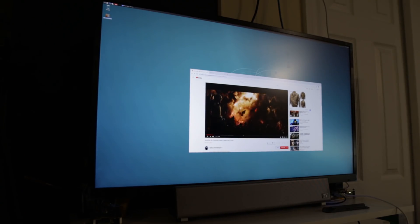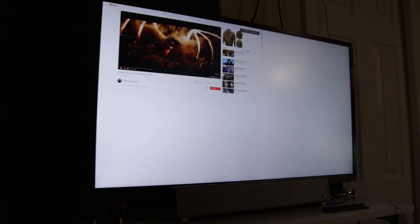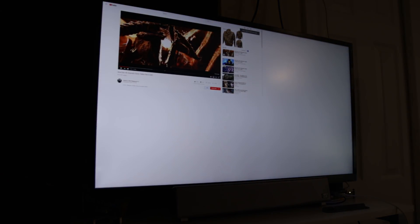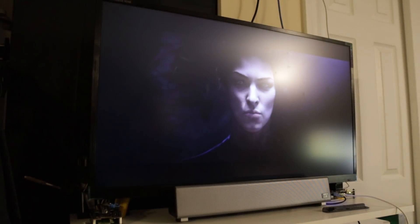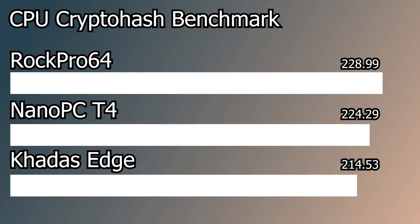On the Linux side I was able to run 4K at 60 frames per second. I wasn't able to capture it with my HDMI capture card, but I did film a little bit of it. It's very responsive in their Ubuntu environment, and I ran a quick benchmark comparing it to other boards with the same CPU — it comes out very similar, even though it's slightly on the lower side.